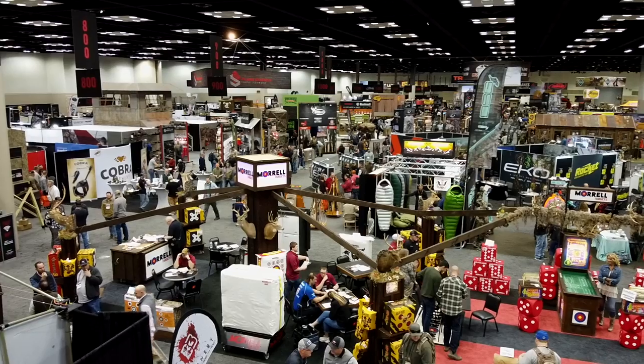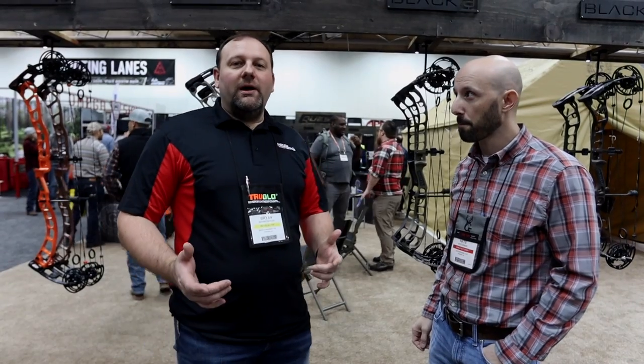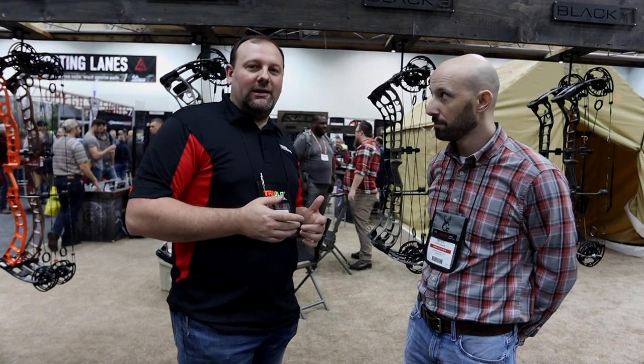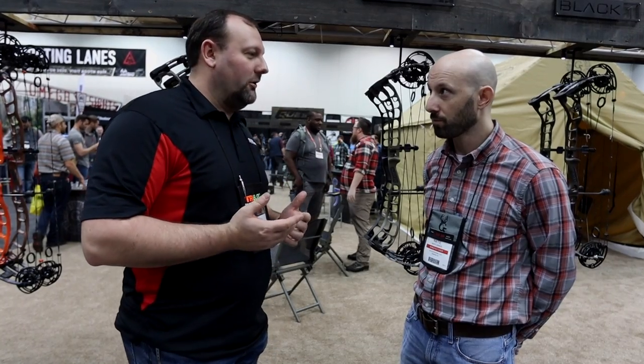Welcome back to Mike's Archery. We're here at the 2020 ATA Show checking out all the new products and innovations from this year. Stay tuned to all our videos this week as we bring you the latest from the archery industry. We're here over at G5 and Prime checking out their new bows. Prime has a whole new lineup this year with the Black Series, and we're going to have Nate run us through the specs and give us a rundown of what's going on with these new bows.